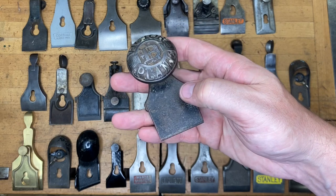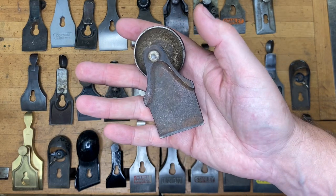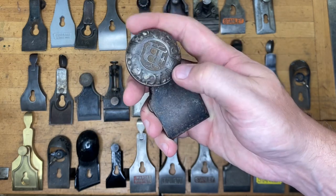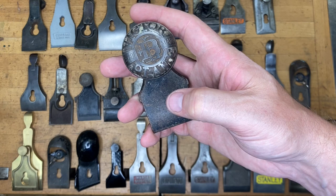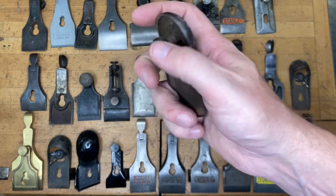How about this little guy? Hopefully that's pretty self-explanatory, but we're looking for what kind of plane it goes on. If you said Bailey Victor block plane, then you are correct, because that goes to a block plane.